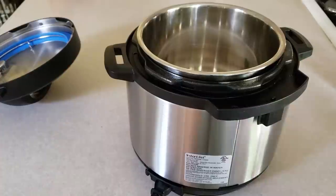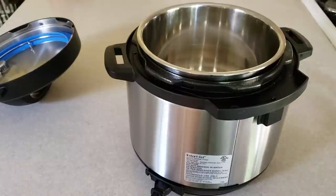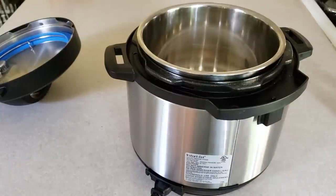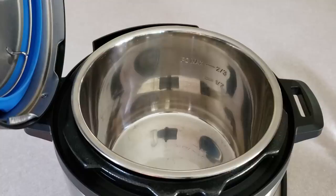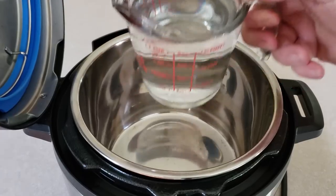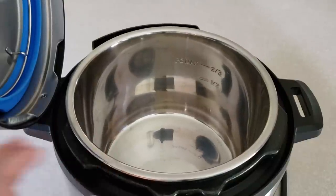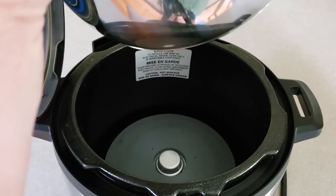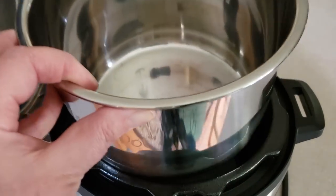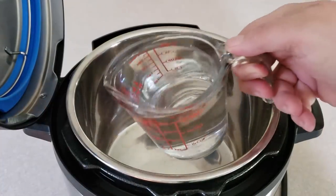Go ahead and get yourself a cup of water. Let's get started with the actual water test now — it's pretty easy. Take that cup of water, and remember if you have an eight-quart pot, use two cups of water. Make sure your stainless inner liner is in the housing — you never want to put anything directly inside because you've got your heating element down there. So always make sure you have your silver lining in place, then just pour in your cup of water.